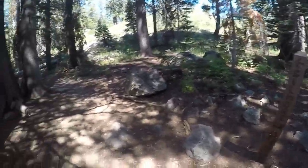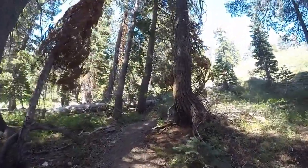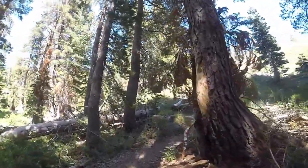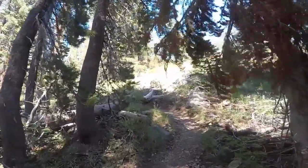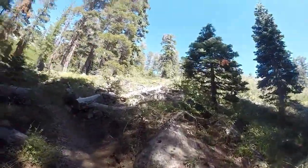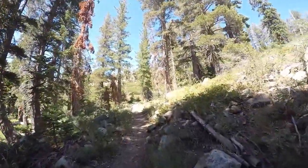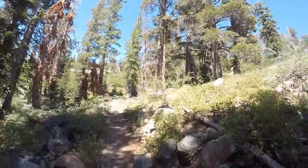This is the route you would take if you're going to Gilmore Lake from Susie Lake. I was going back down the way I came and I hit the fork in the trail that I passed earlier on my way up to Susie Lake, and I'm taking this up to Gilmore Lake to see if we can find some fish there.